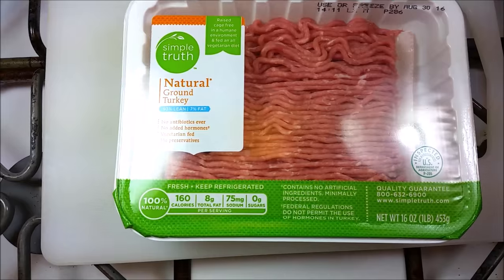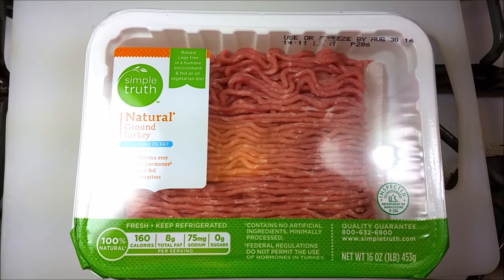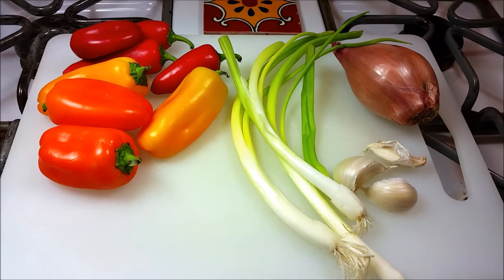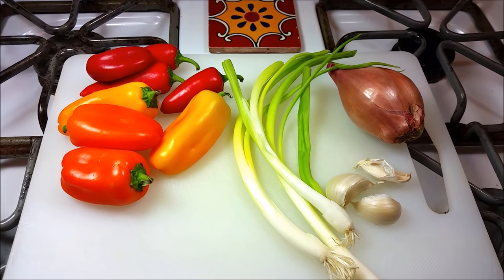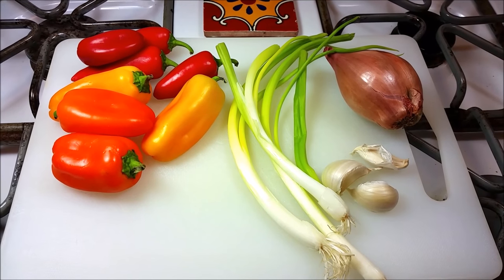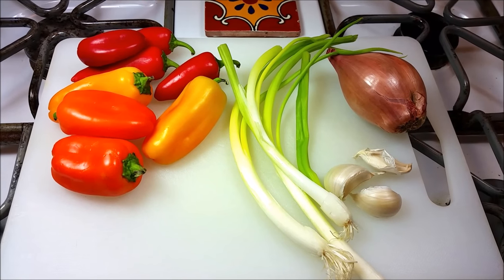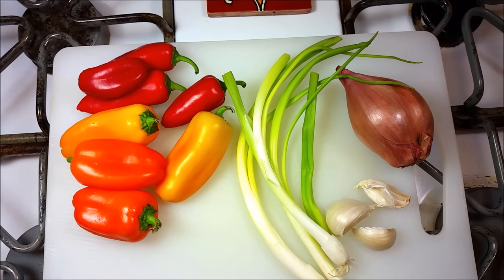To start, I'm going to use one pound of lean turkey meat. I'm also going to be using bell pepper — here I have mini bell peppers, but you can use regular size. I'm also going to be using one shallot and three cloves of garlic. You can use a regular onion instead of the shallot — I'm just trying to use what I have in my refrigerator.